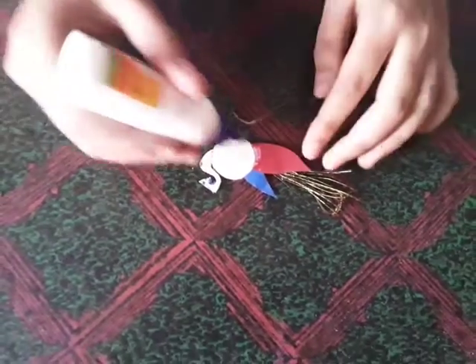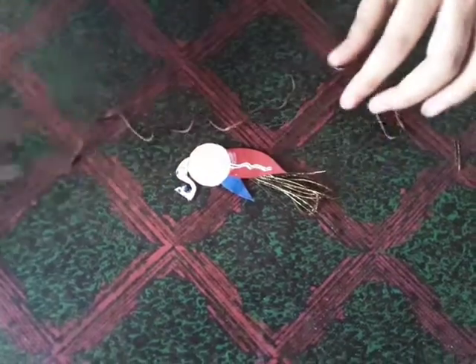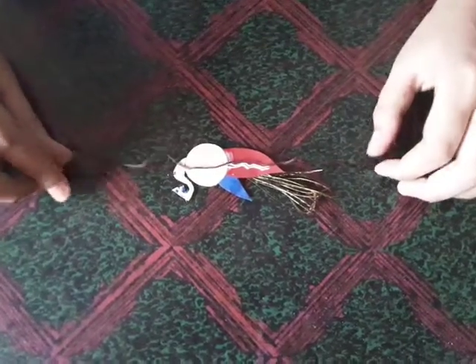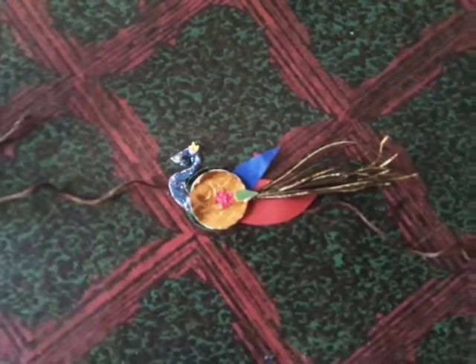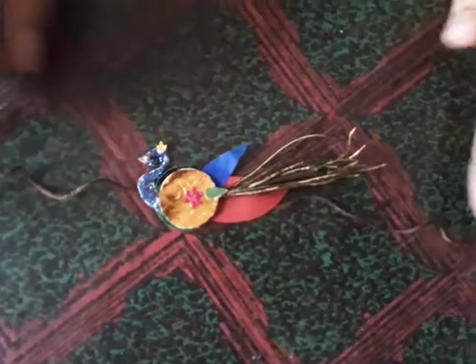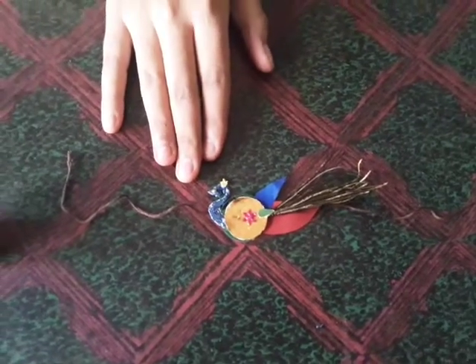Now let's stick a thread at the back for tying. I had decorated it like this. See, now the Peacock Rocky is ready!